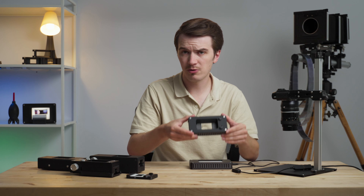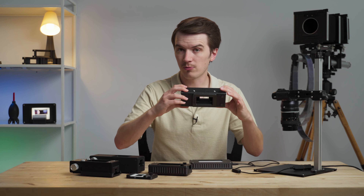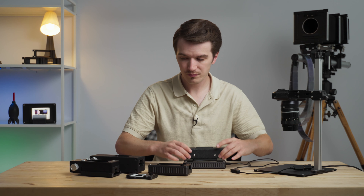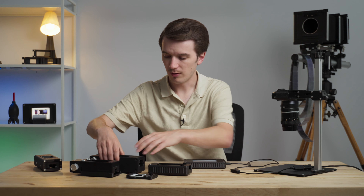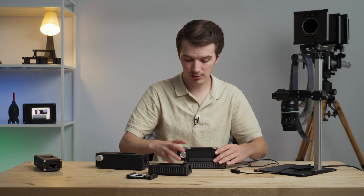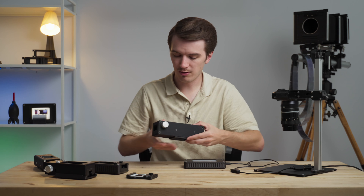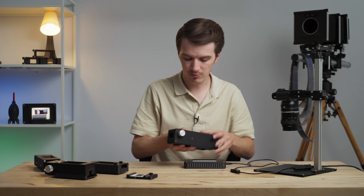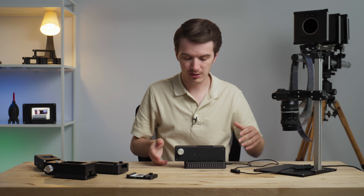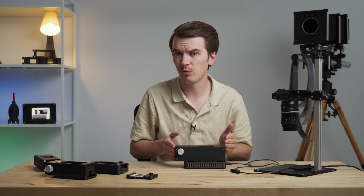We have an adapter for the Basic Film Carrier 35 Mark 2, one for our original Basic Film Carrier 35, one for our newer Pro Film Carrier 35, and last but not least, the Film Carrier Mark 1 — the carrier that started it all for Negative Supply — also gets its own adapter plate. So even if you're one of the earliest supporters of Negative Supply from early 2019, your carrier can work with this LightSource.